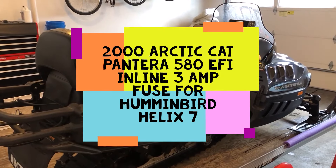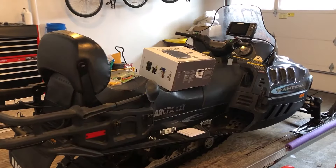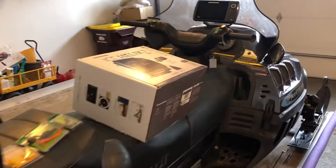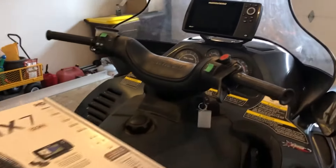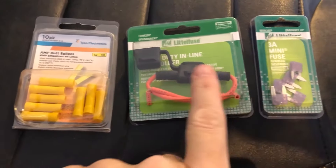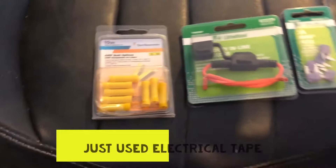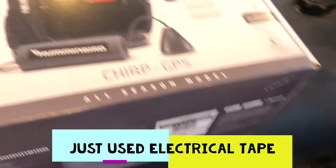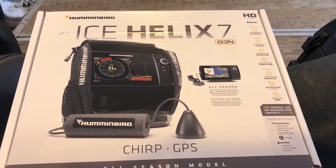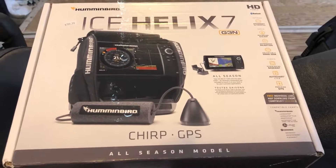Today I'm going to be adding an inline fuse to a Helix 7, generation 3, to a 2000 Arctic Cat Panthera 580 snow build. Here's my parts: here's my inline fuse, 3 amps, connectors — you have to use some electrical tape to bind those on there and weather protect them. And here's the unit: Ice Helix 7, Gen 3, trip GPS, all-season model.